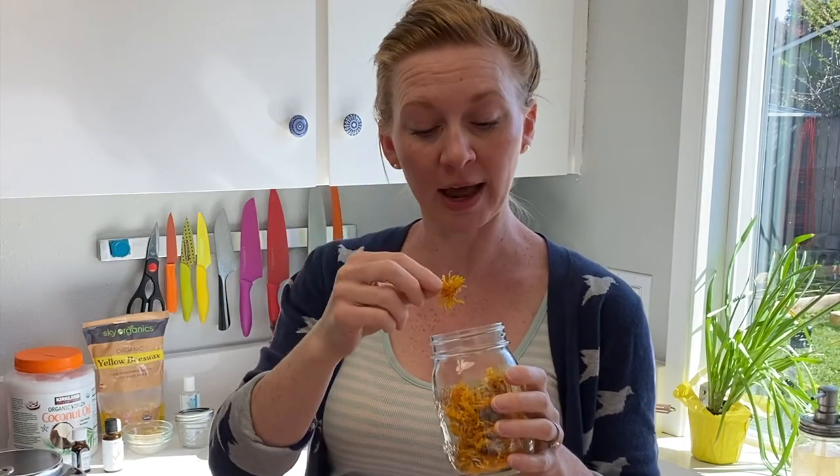I want to show you how you can whip up your own super hand healing and nourishing calendula hand salve. We're gonna be making it out of a calendula-infused coconut oil. If you don't already have one, I'm going to show you how you can make your own. For this recipe, you're going to need some dried calendula flowers to infuse into your oil. These are ones that I harvested and dried from my garden last year. If you don't have calendula flowers just laying around, you can order some online.